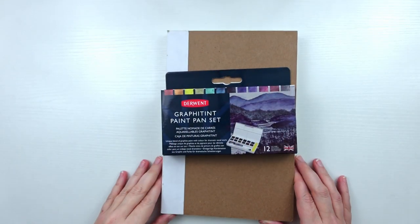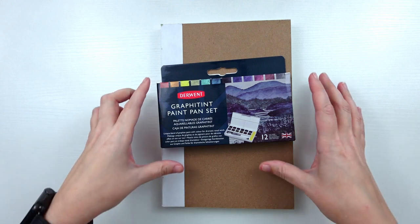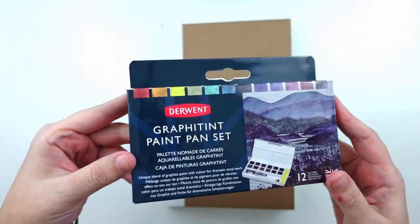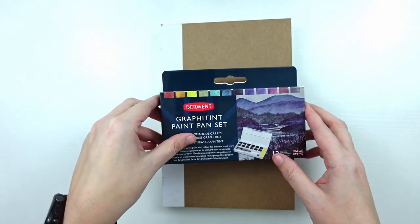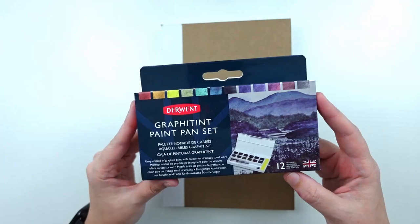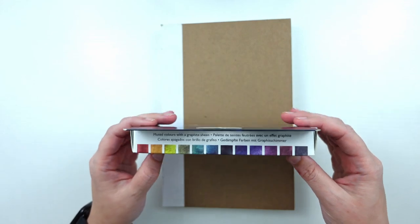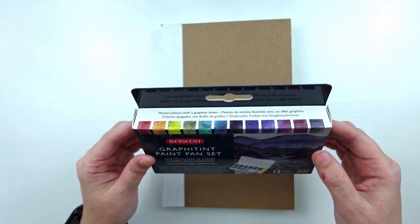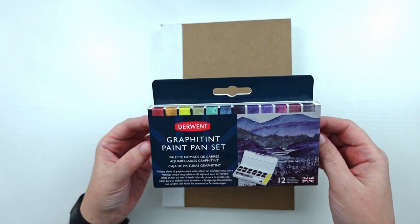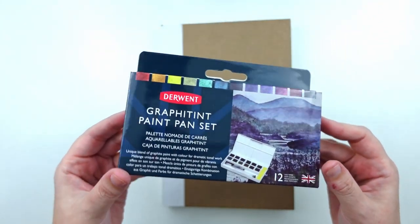Hello and welcome back to my channel. My name is Jessica and today's video is going to be about this Graffitint paint pan set from Derwent. If you've seen one of my past videos, I did an art supply haul where I talked about this. I wanted to finally open this up and take a look at the paints because they look very interesting and very autumnal, which is perfect for this time of year.